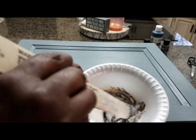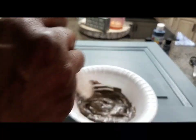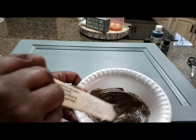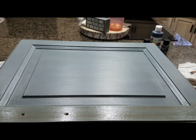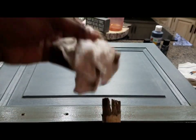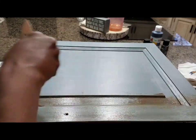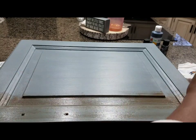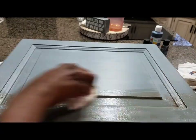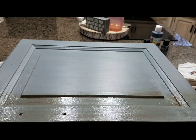You just mix it all together and as you can see the brown is coming through. Once you have it all mixed, you can go ahead and grab just any brush — I think this one I got from Walmart or Dollar Tree — and you're going to need a wet rag or a cotton cloth. Go ahead and apply the paint and glaze combination, and then you're going to take your wet rag and wipe off the glaze.